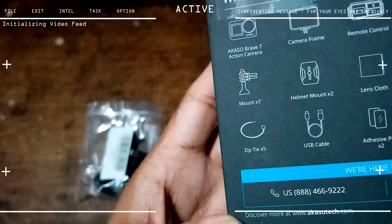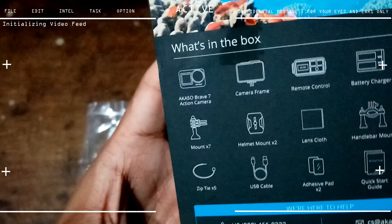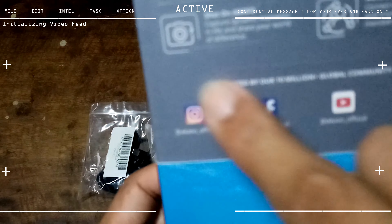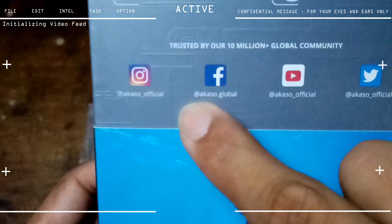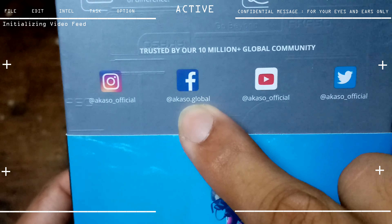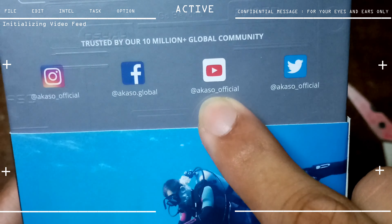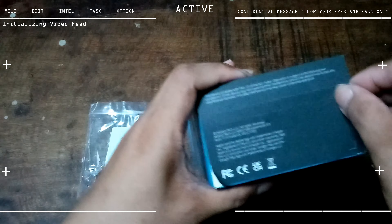I'm not exactly sure what the zip tie is for — I'll figure that out later. Also, just to mention the official Akaso social media: Akaso Official on Instagram, Akaso.global on Facebook, Akaso underscore official on YouTube, and Akaso underscore official on Twitter. Now, enough waiting — let's unbox this.